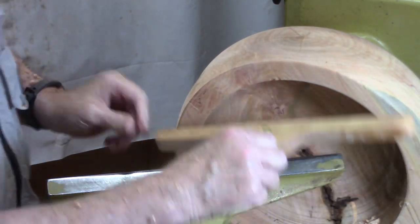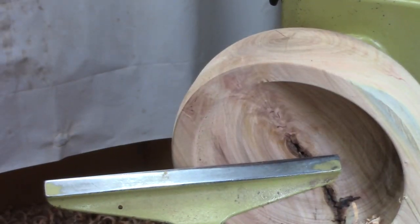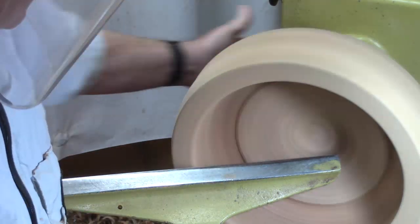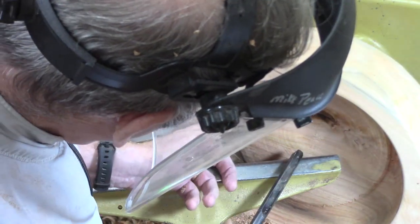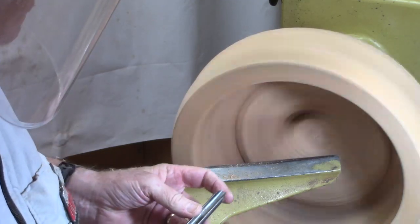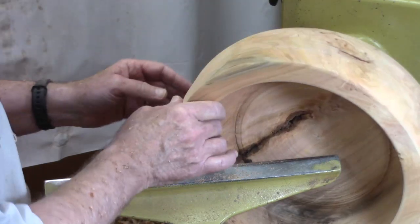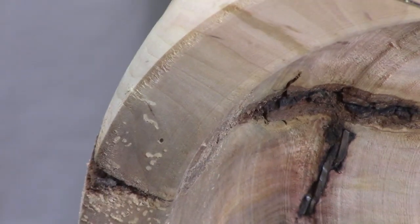Using my old depth gauge — I lay this on top, look over it, and think, oh, I've got a ways to go. There's a bark inclusion which goes back to here. I'm seeing sparks, so I think I'm beginning to hit that barbed wire somewhere in here.